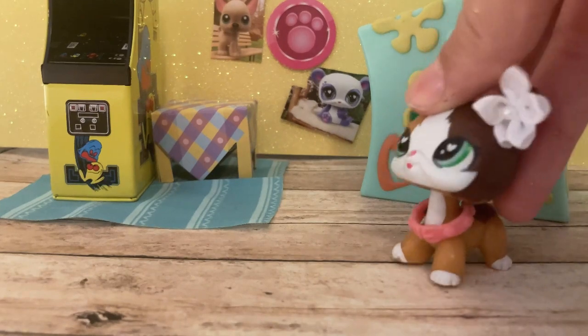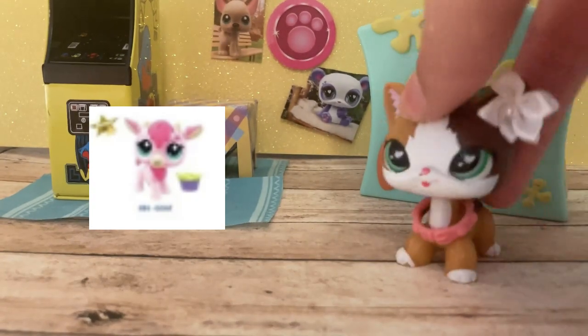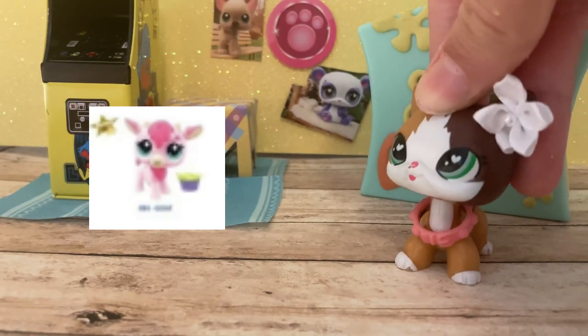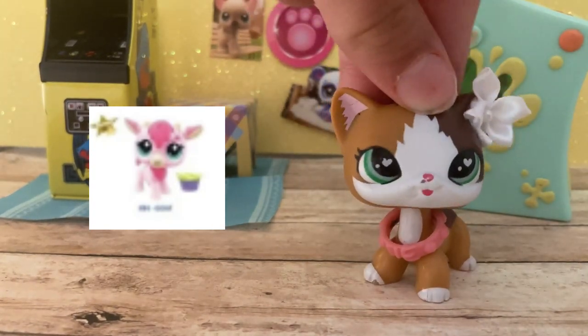Next up is the goat. I don't have any goat LPS in this mold, and this is actually so cute. I really like the color — it kind of looks like a Valentine's birthday vibe. It's giving very Valentine's and I really really like her. She looks like such a sweet and nice character. She's so cute. I literally need her in my collection right now.